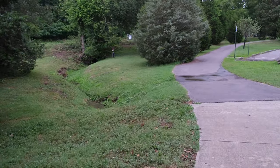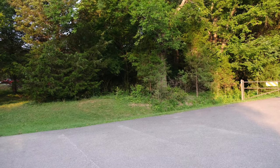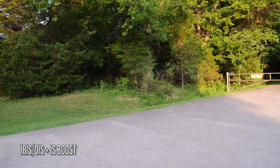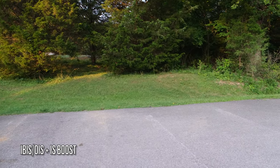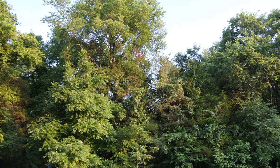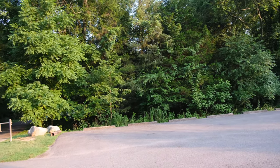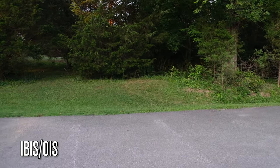One thing I want to point out is the IBIS. Earlier you may have seen the footage wasn't very stable, but right here you can tell it's more stable. I have IBIS on with OIS, and I boosted image stabilization in the settings. Hopefully you can see the difference between image stabilization boost versus just IBIS and OIS on. You're not able to turn the IBIS off, by the way.